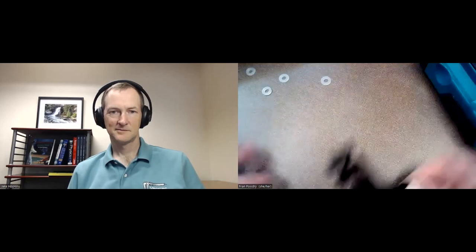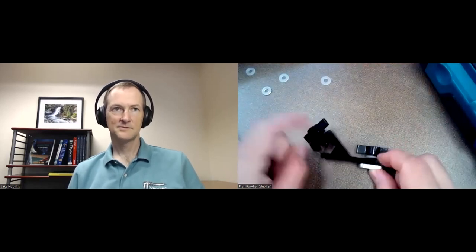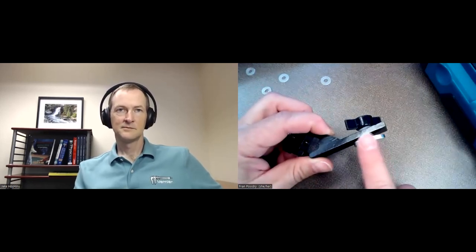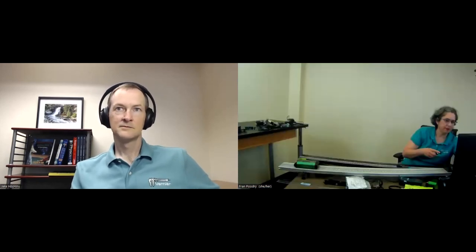Question: what's the best way to change the angle of the track when accelerating a cart down it? The classic answer is pile a bunch of physics books under the end. But we did make an accessory for this — it fits on a smaller ring stand, the other end goes into the side of the track, and it gives you a continuously adjustable height: more adjustable than stacked books, less quantized.